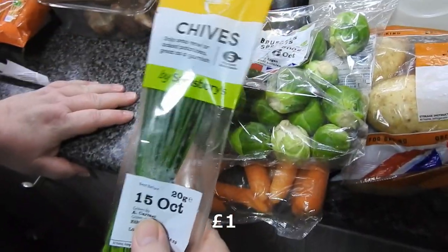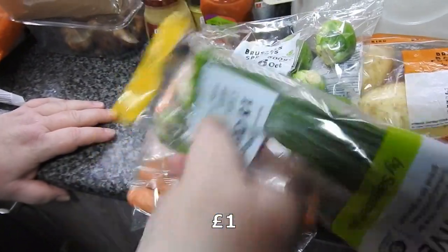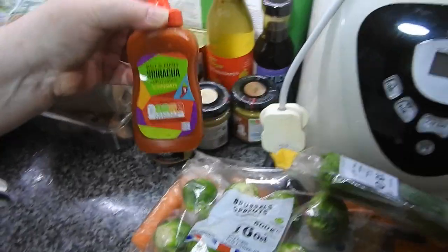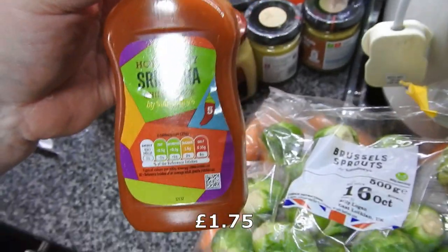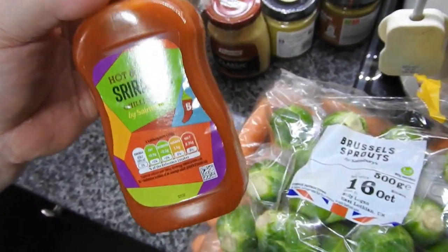I've got some fresh chives. Steve needed some more sriracha sauce — he's nearly out, but that's the super spicy one, not that it'll probably bother him.